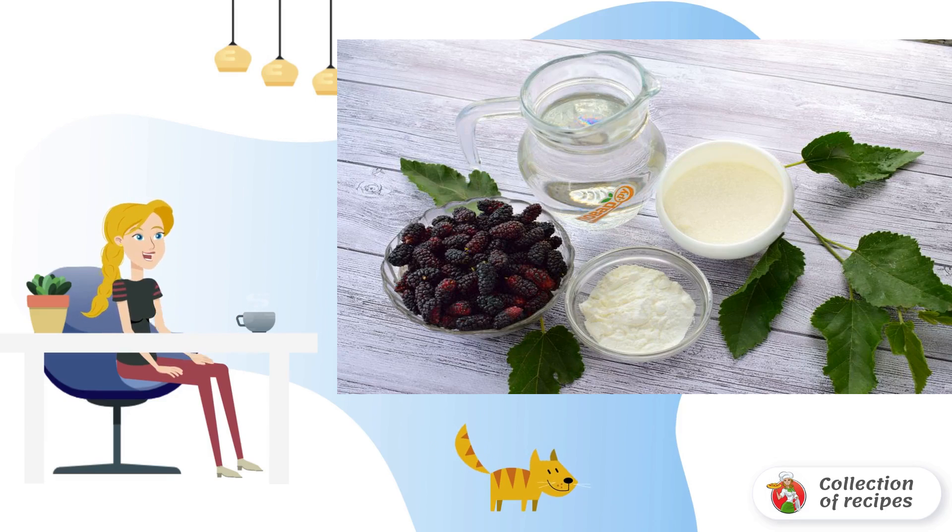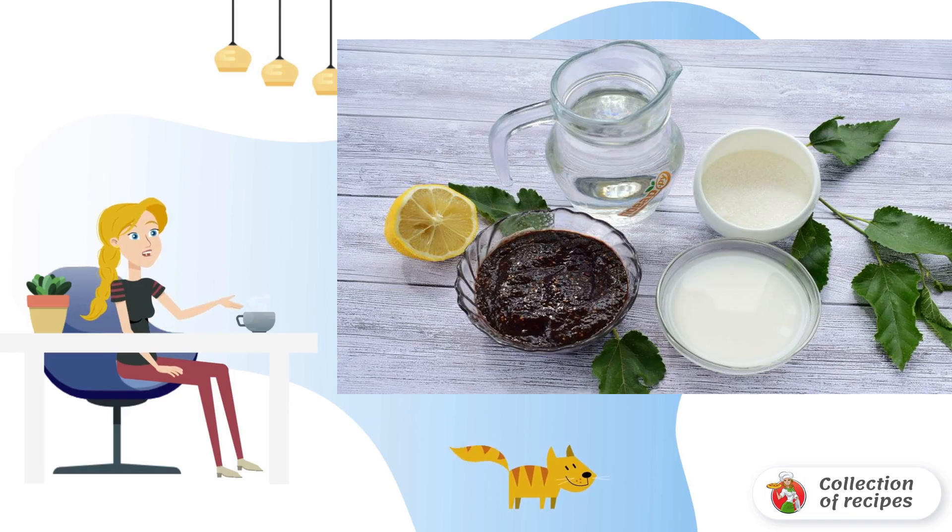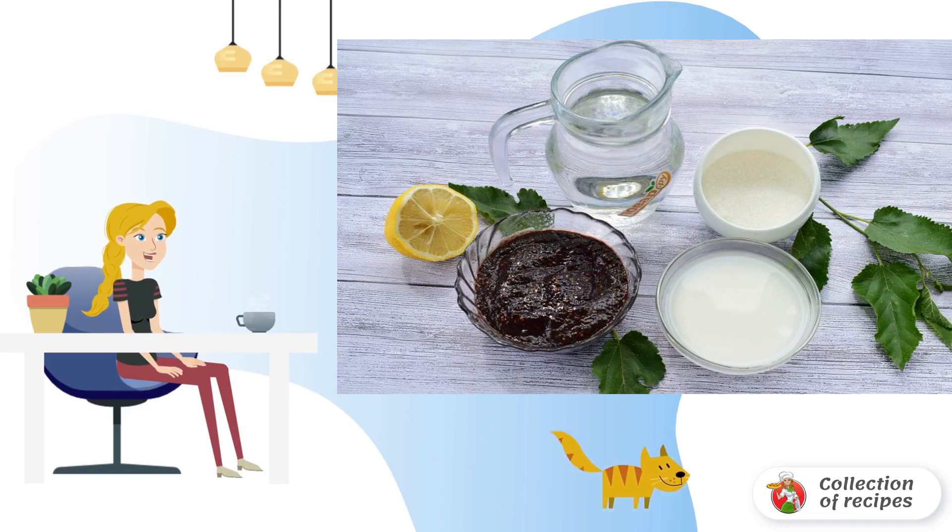Sort the mulberry, remove the damaged berries and tails. Rinse the berries with cold water, put them in a colander, then rub the mulberry through a sieve or blend it with a blender.